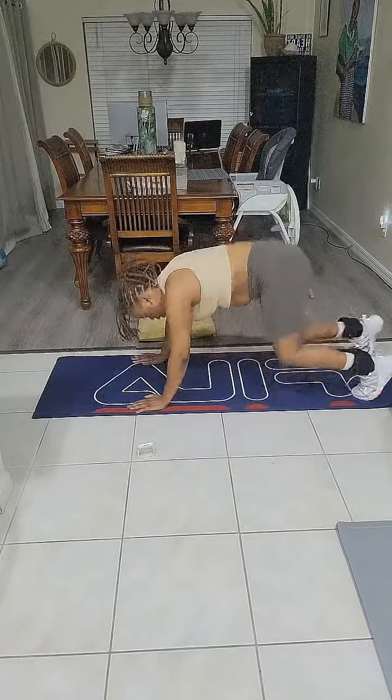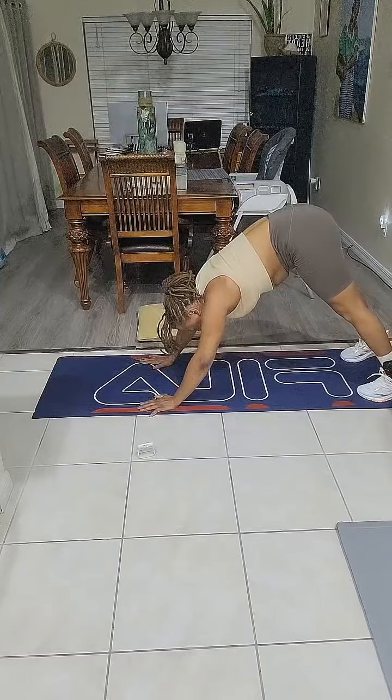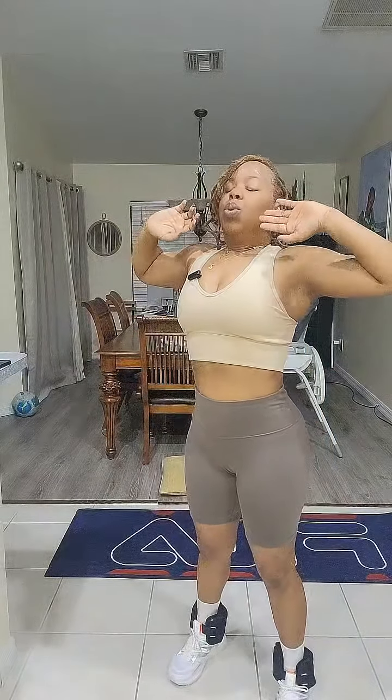Now we're going to get into a downward facing dog — try to get your heels to touch the ground. 5, 4, 3, 2, and 1. Now we're going to stand all the way up. That's 34 minutes. We have one stomach vacuum left — we're going to do this one standing up. Deep breath in, exhale, engage your core muscles, hold your hands above your head, you can lean forward a little bit. 15 seconds. 15, 14, 13, 12, 11, 10, 9, 8, 7, 6, 5, 4, 3, 2, and 1.